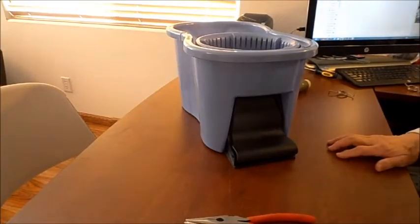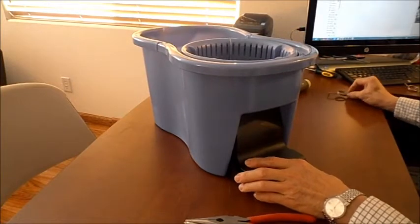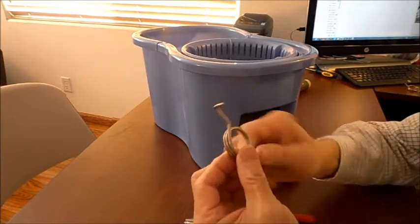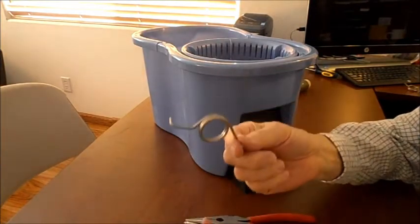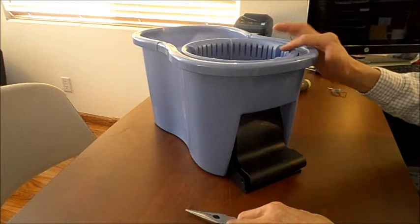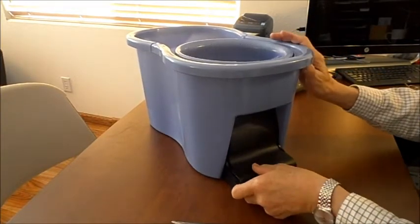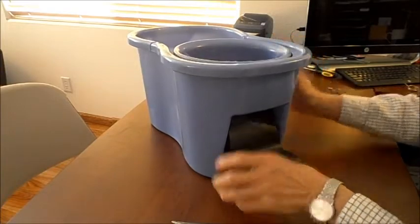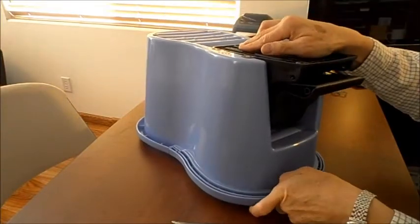This morning I'd like to demonstrate how to replace a spring in case the spring snaps. We do use the best possible material — this is our heavy gauge standard steel spring. However, things do happen and rarely, but on occasion it does occur, so it's necessary to show how to replace it so that you wouldn't have to send a bucket back. It would be self-managed.